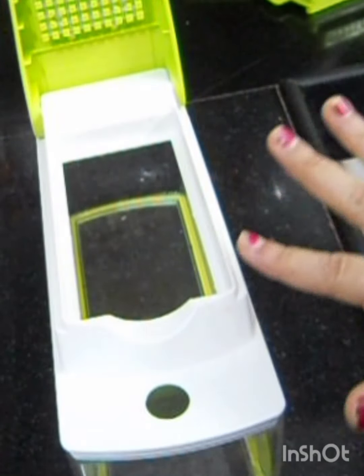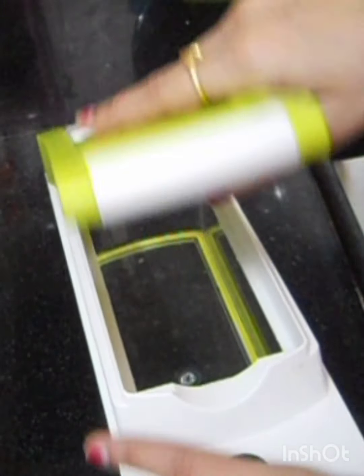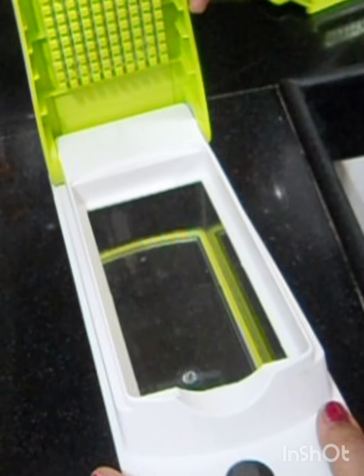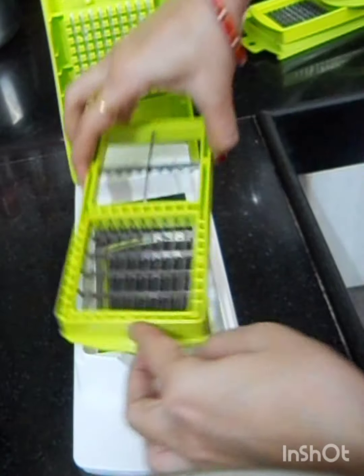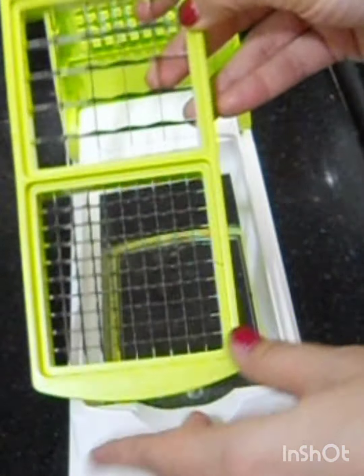When you push the vegetables, the vegetables are cut. When you push the button, it is very easy to do. This is a blade — it will do long chopping. The next blade will cut differently. This is the second blade.